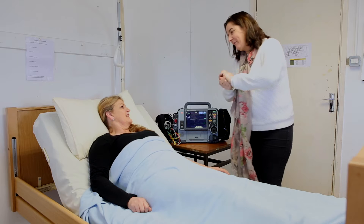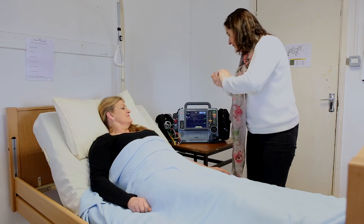Hello, how are you? Hello. My name is Pauline. Hi Pauline. And I'm here to do an ECG.